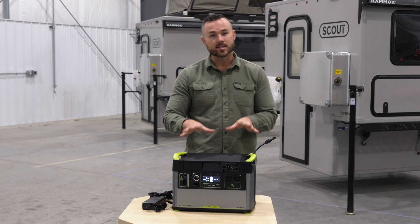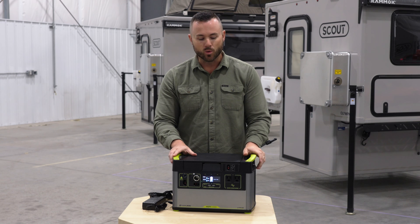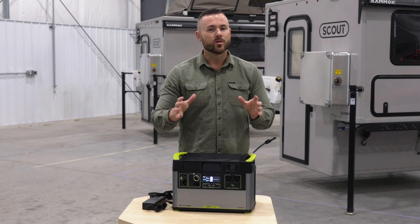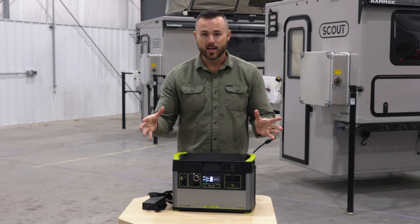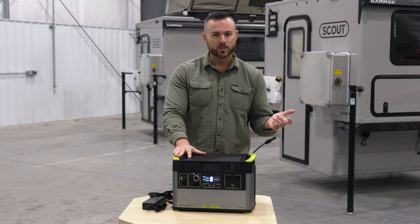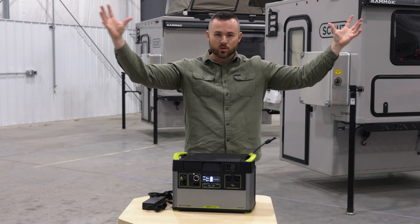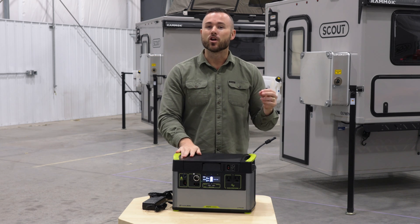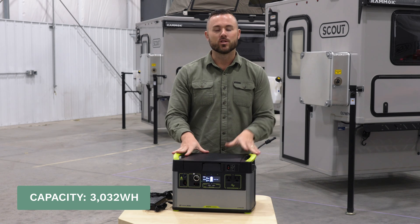This is a standard option on the Scout Camper and comes as part of your base price. One thing to be mindful of: if you're doing extended stays, without any sun, without any truck driving, and without any shore power, you're only going to get a couple of days off the Go Zero depending on your power usage. Ways to maximize this include running your truck once in a while, plugging into shore power, using an external panel, parking where it gets solar charging even in clouds, or bringing a portable generator. If you're doing extended stays, be mindful of the amp hours and watt hours on this Go Zero, as you will need some kind of input.